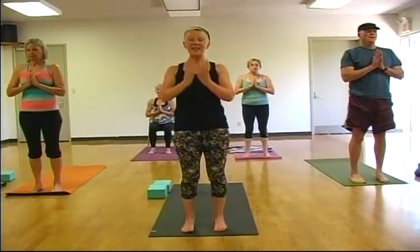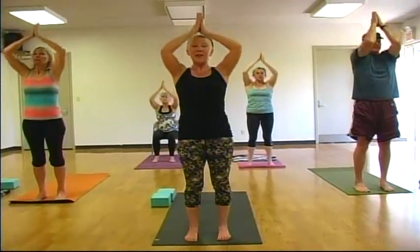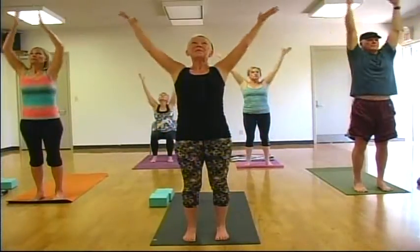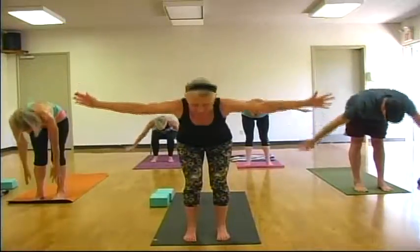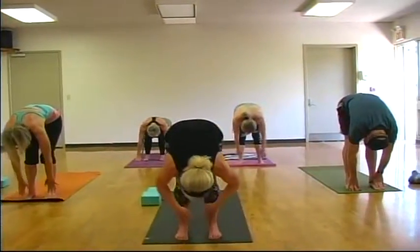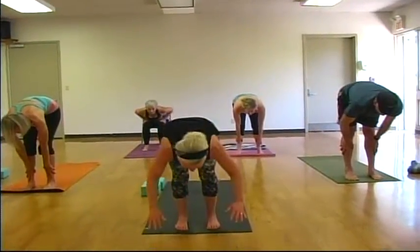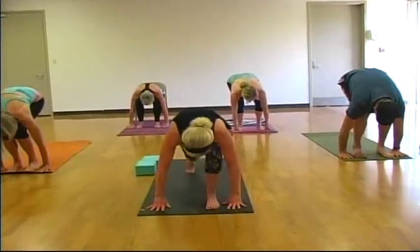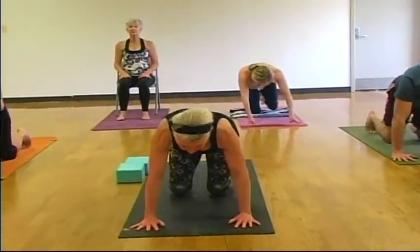On your next inhale, sweep your arms to the sky. Exhale, draw your hands down through heart center. Inhale, sweep. As you exhale, hinging at the hips, folding forward. Inhale, hands to shins, gaze forward. As you exhale, both palms to the mat, bend your knees, and just step back into table pose. Back to our table pose once again.